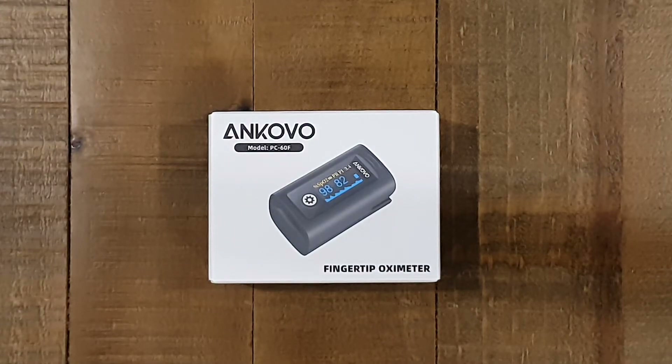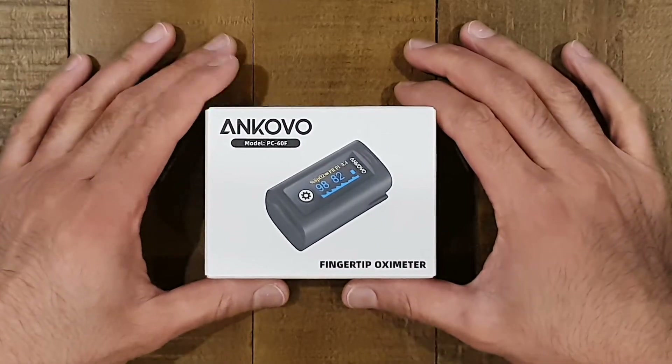Hi everybody, thanks for tuning into another video. Today we are going to be looking at an Ancovo pulse oximeter.